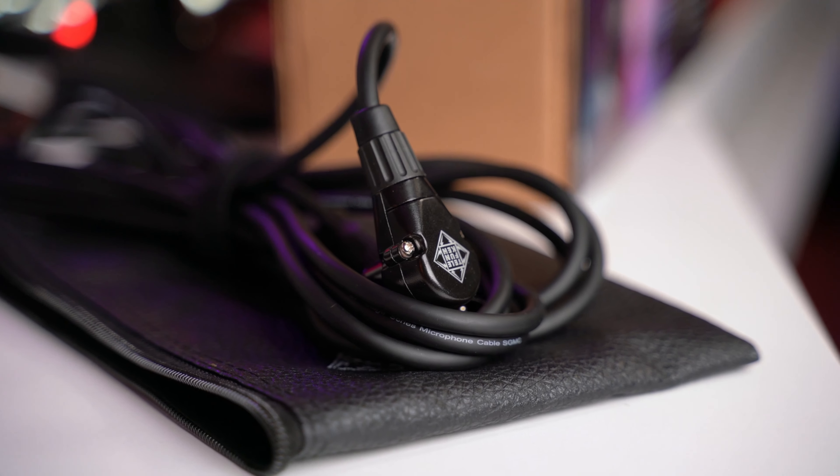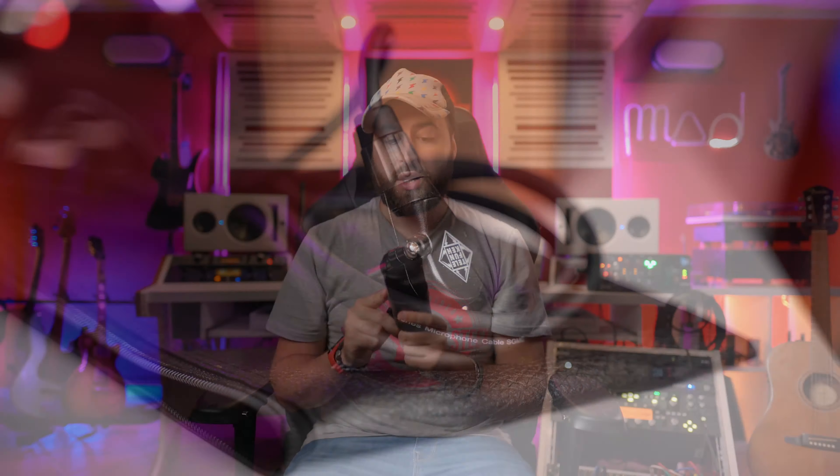As you heard, the microphone sounds pretty similar to the Beta 52 but in different frequencies. As you can hear, when I boost the high frequencies and when I cut the mid frequencies, this microphone sounds amazing — and it's ready for live use, basically. You don't need any extra equalization. Even if I equalized here, of course you're listening to the mixed version.